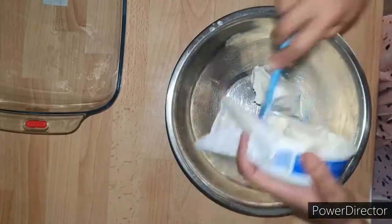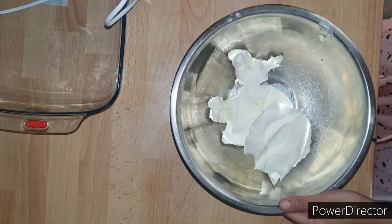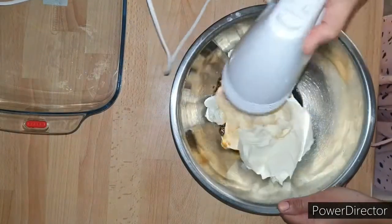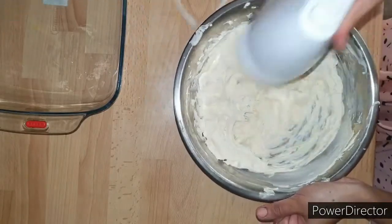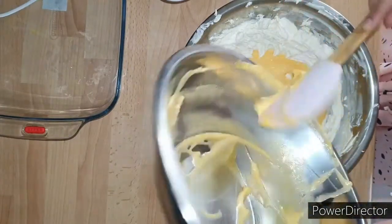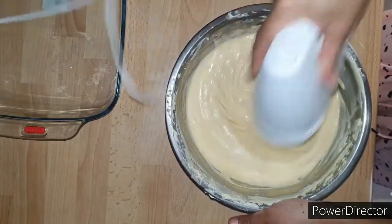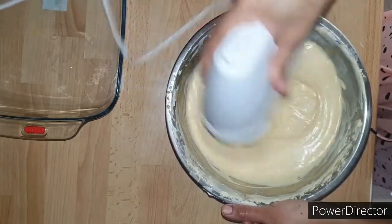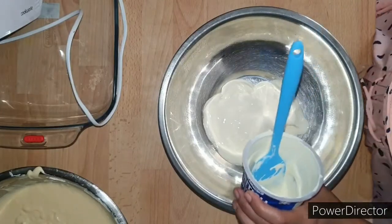For making the mascarpone cream, I'll need around 500 grams of mascarpone cheese and around 3 tablespoons of rum. With the help of an electric hand mixer I'm going to beat them together thoroughly until it's creamy and well combined. Now I'm going to add in the creamed egg yolk mixture and continue beating until it is creamy and well incorporated.